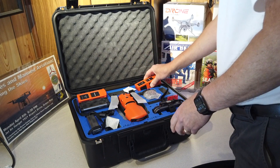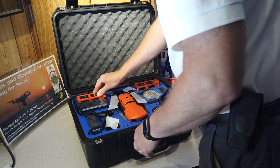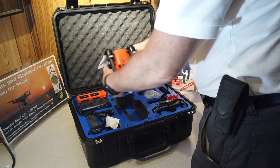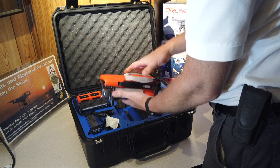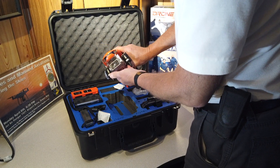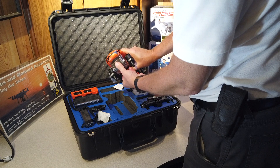We've got two batteries here in the case, as well as the battery inside the aircraft, so we have a total of three batteries in the Rugged Bundle. The props are already installed. And there is that elusive Boson 640x512 thermal camera.